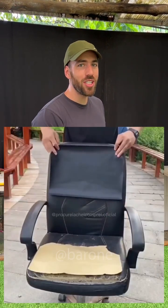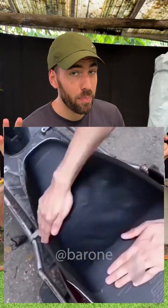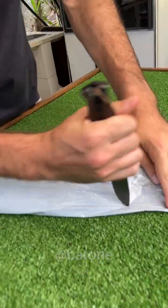Hey guys, take a look at this super self-adhesive fake leather made in China. You can repair anything made of leather — couches, chairs, armchairs, benches. They say this is perfect, but is it really? Let's go test it.